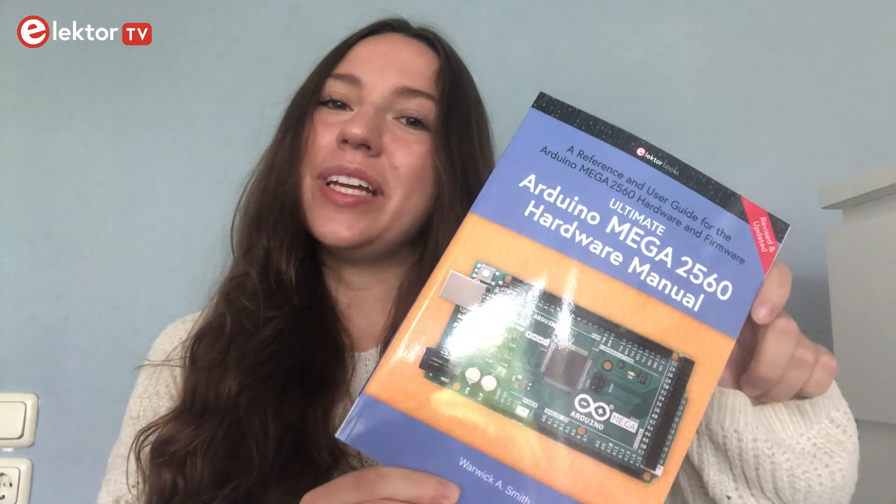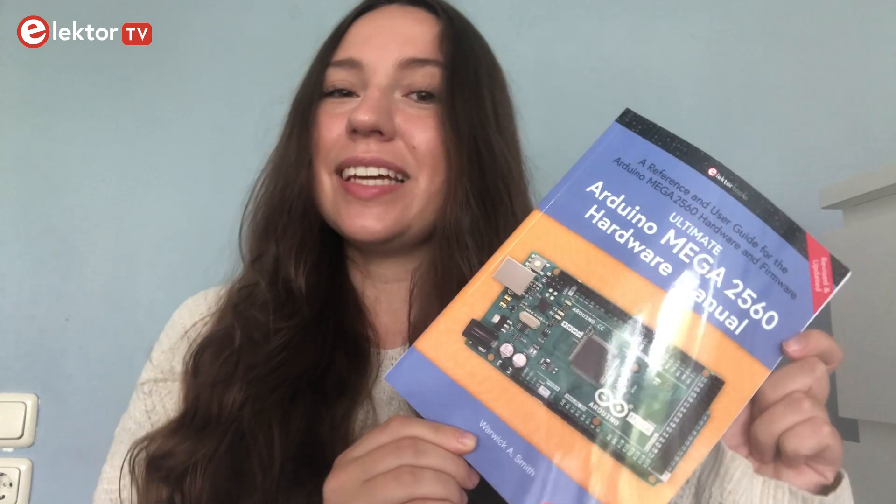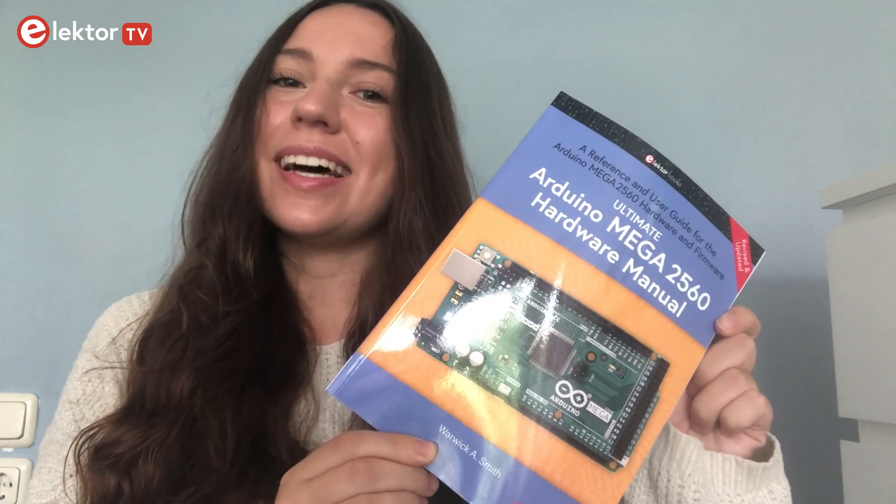Hello and welcome to a new video! Today I want to show you the new book by Warwick A. Smith: the ultimate Arduino Mega 2560 hardware manual. So let's take a quick look and see what's inside.